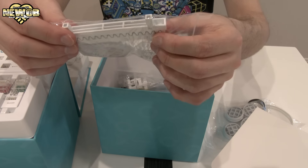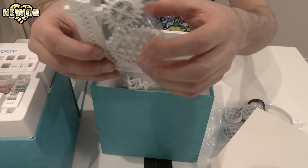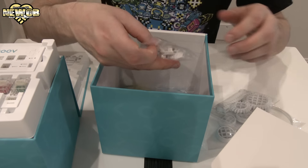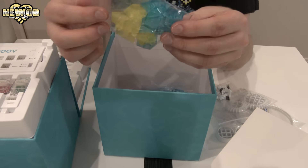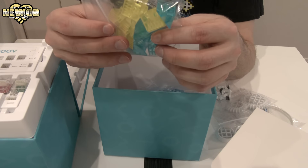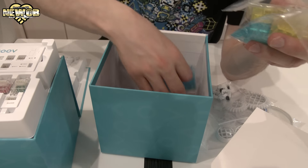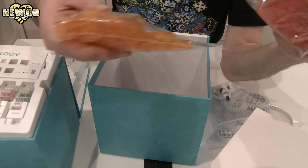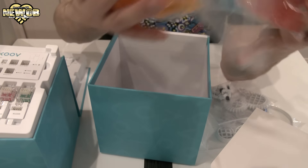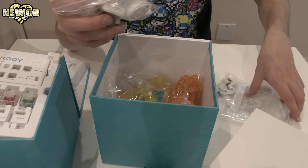This looks almost like jaws — I don't know what it would be used for, but I suppose you can use it to open and close. Some cogs as well. A few extra parts, and then we've got more blocks — these are more triangular — some more purple and orange blocks, white and red blocks, a lot of orange blocks, and some longer purple and yellow blocks.